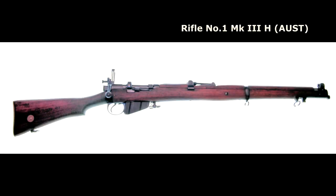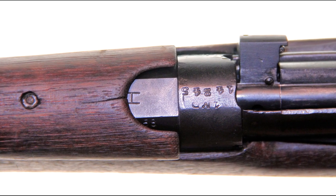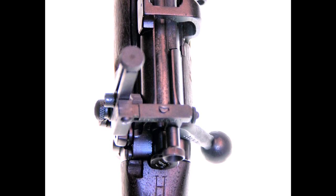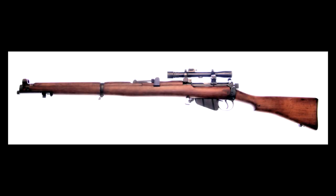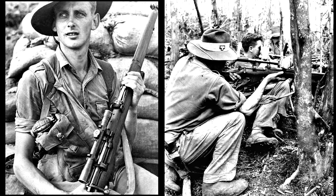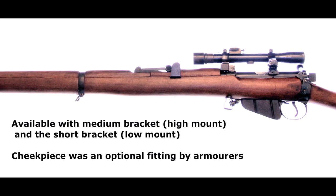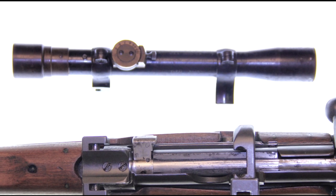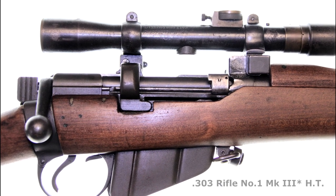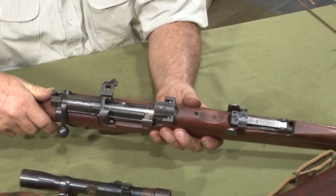Many SMLE rifles were used for competitive shooting with rifle clubs and they were fitted with detachable aperture rear sights. Heavy profile barrels were widely used in Australia, marked with an H on the top of the Knox form. Rifles factory fitted with the heavy barrel are stamped H on the buttstock at the wrist. This heavy barrel was also used in the Australian SMLE sniper rifle fitted with the Pattern 1918 telescopic sight. Australia's Lithgow factory made an SMLE sniper rifle at the end of World War II, fitted with a heavy target barrel and locally made Pattern 1918 scope, designated 303 rifle number 1 Mark III star HT — the H indicating a heavy target barrel and T denoting attachment of the telescopic sight.